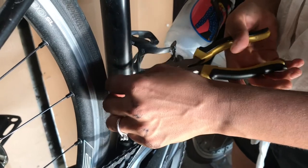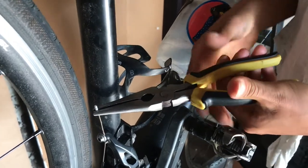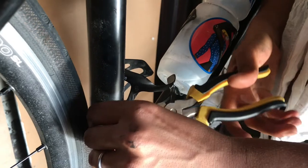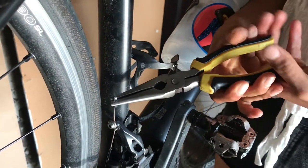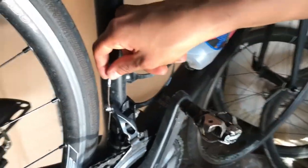People are gonna see this and make memes saying 'vegans are weak, they can't even crimp their end caps' - stop it! It probably doesn't help that these are like dollar store pliers, but hey, that just adds to the challenge. We have completed this mission - bar tape is another video, goodbye!